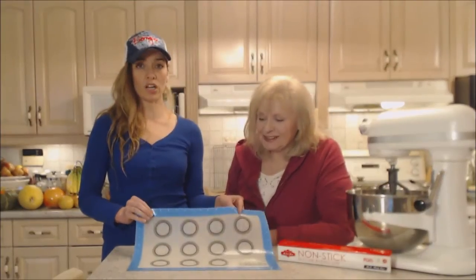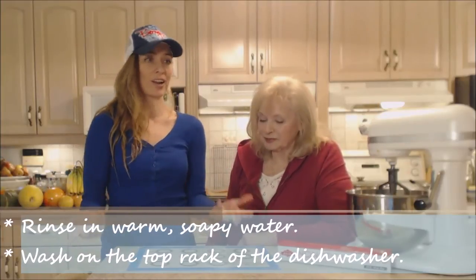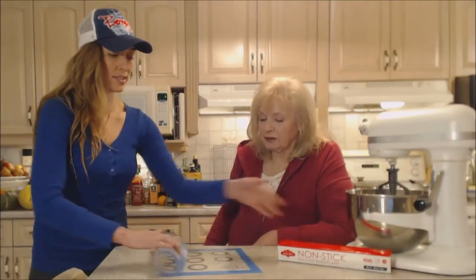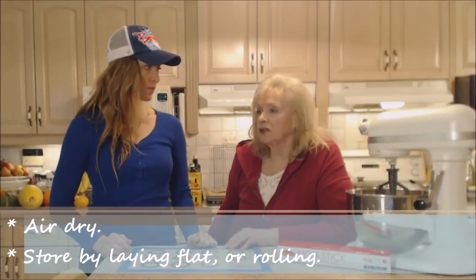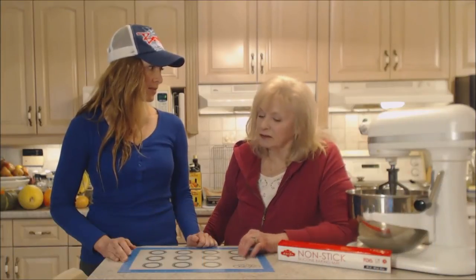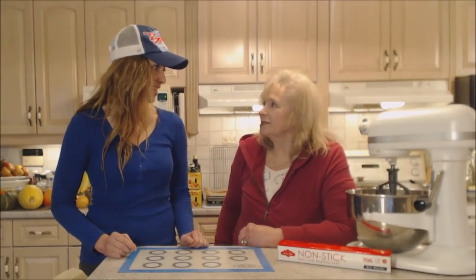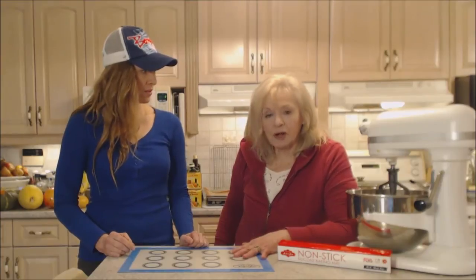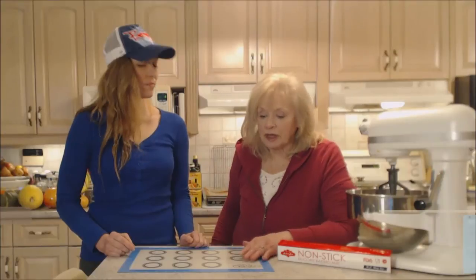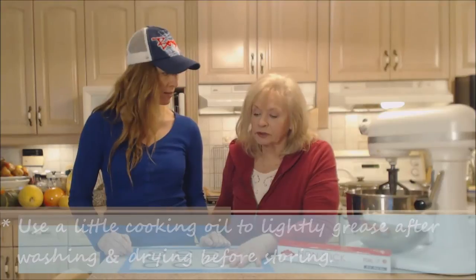These don't really need to be washed except in hot soapy water. You can just rinse it, let it air dry, and store it either flat or rolled up as it comes in the box. You really don't need to scrub it every time — only if you burn something on it. After washing with soapy water, use a little bit of oil to condition and season it.